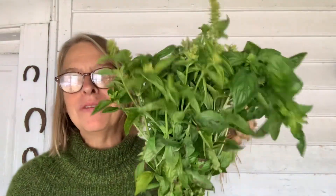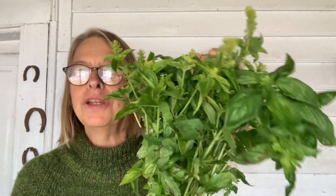The frost is coming — at least it might — so I went ahead and harvested a bunch of my basil. I want to show you how to dry it in a very simple way. Some people use a dehydrator, some people use an oven, but I use neither for this.